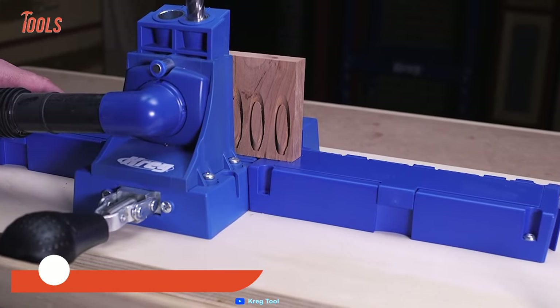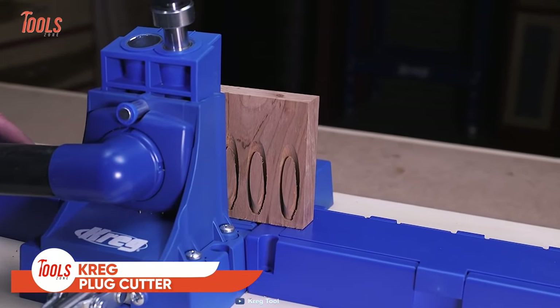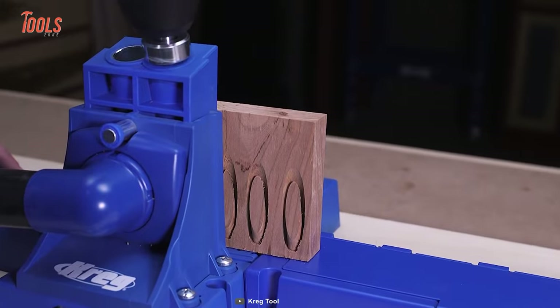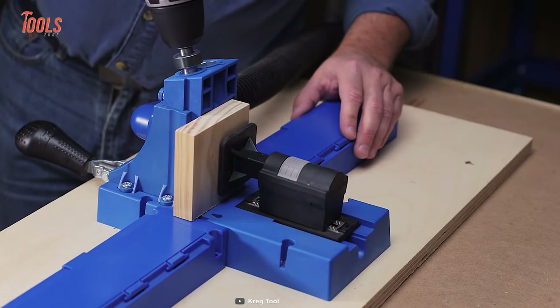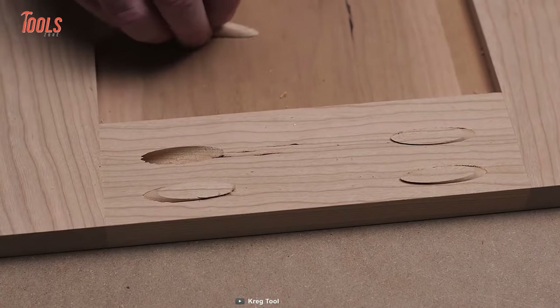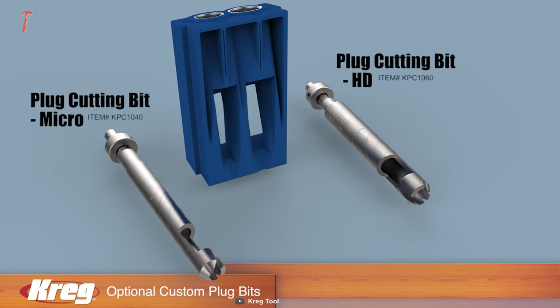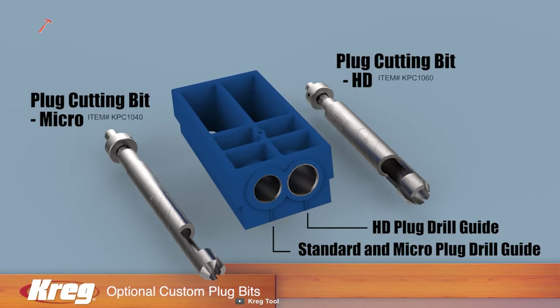The Craig Custom Pocket Hole Plug Cutter is a tool that allows you to create custom plugs for hiding pocket holes. This tool fits into any Craig jig and works with a standard plug cutting bit that is included. It also works with HD and micro bits, which are sold separately.